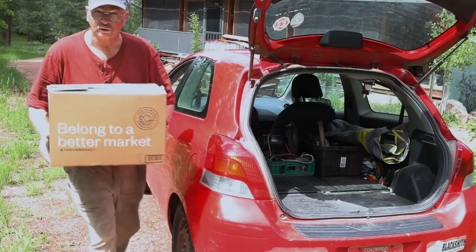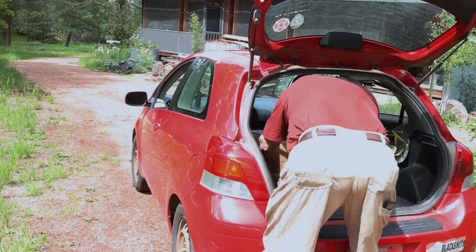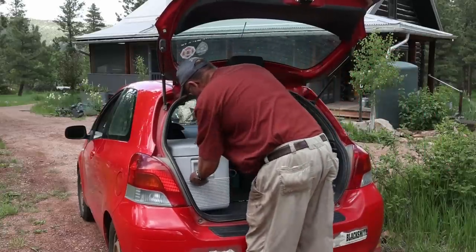A box of books, mostly duplicates. And of course some liquid refreshments. Morning will come awfully early, but I'll add some clean clothes and of course all the camera equipment when I get ready to leave.